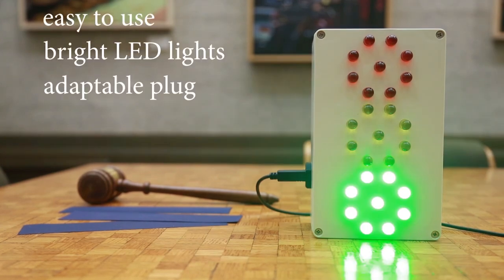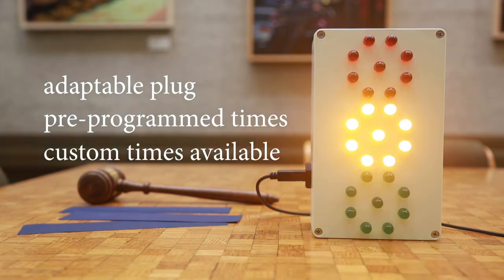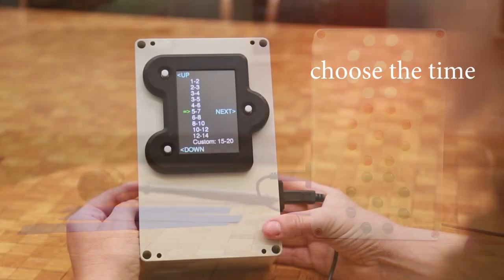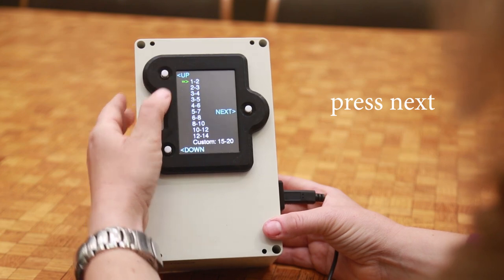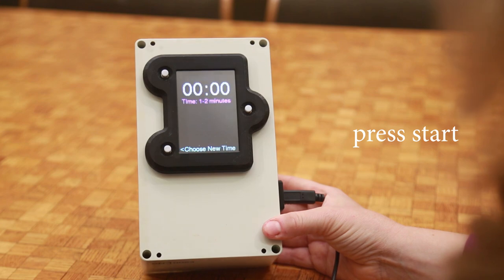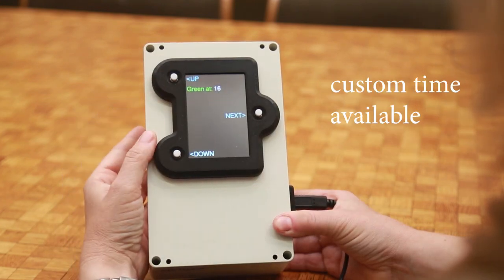I wanted to make a timing device that worked like my club's old timer but upgraded. You just choose the time by moving the arrow up or down and pressing next. When the speaker begins you press start. It's a mini computer so you can choose anytime you want.